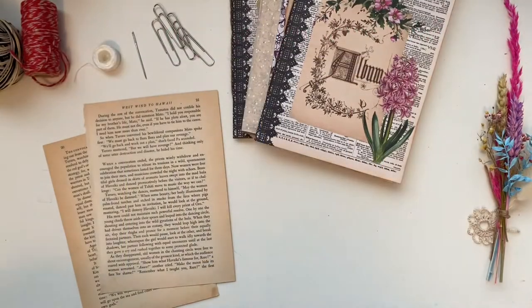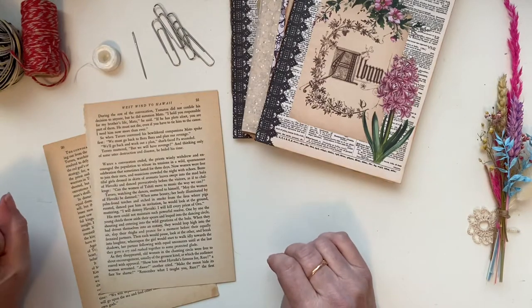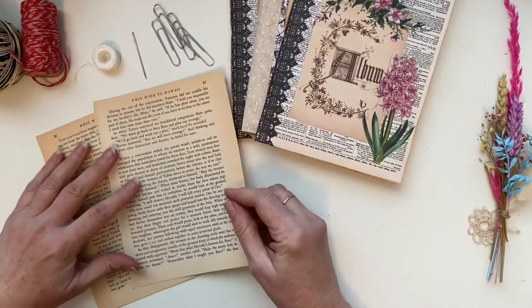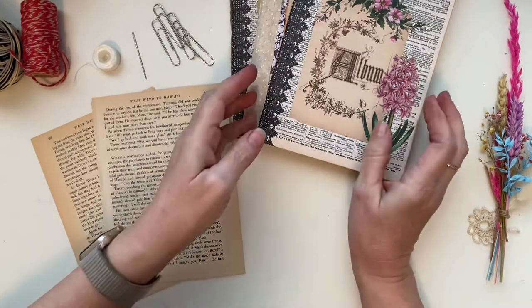Hi everyone, it's Christine here. I'm just going to do this quick little video on basic signature sewing, and I'll just practice on this - it's really simple.